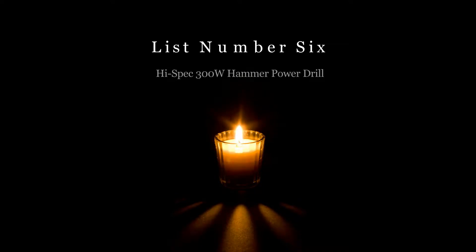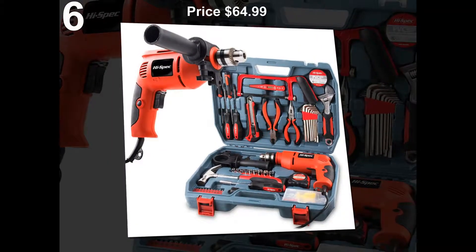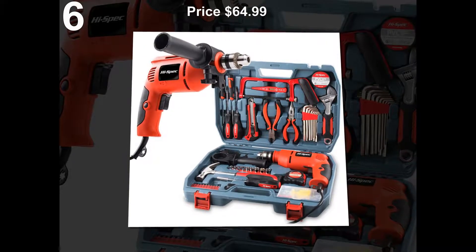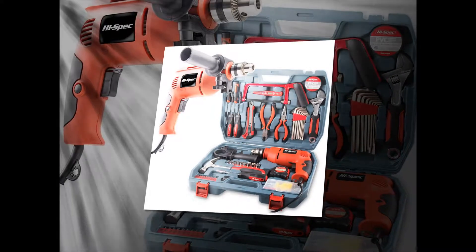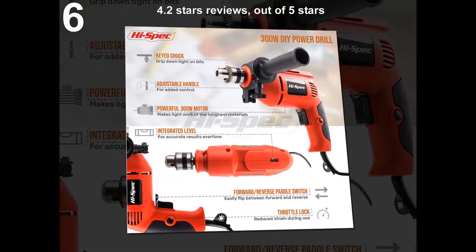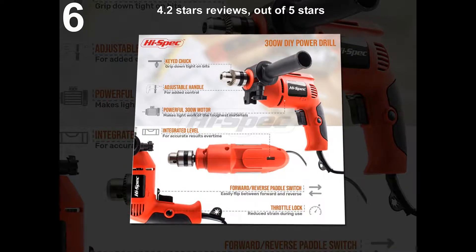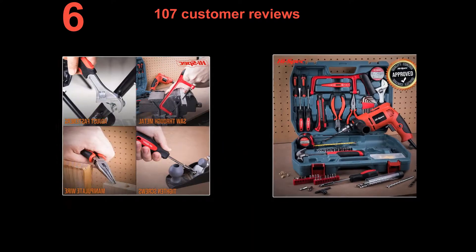List number 6: Hi-Spec 300W Hammer Power Drill. Price: $64.99. 4.2 stars out of 5 stars. 107 customer reviews.